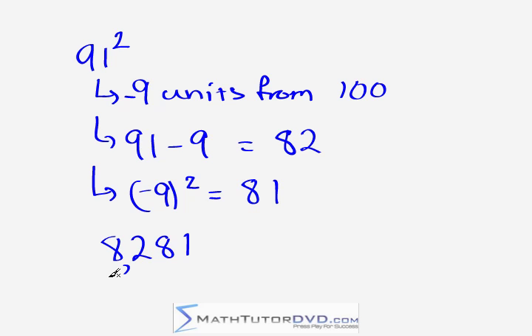The process behaves exactly the same way from the other side of 100. But you do need to be careful in working with the number of units you are from 100 — in this case, it was 9 units away.